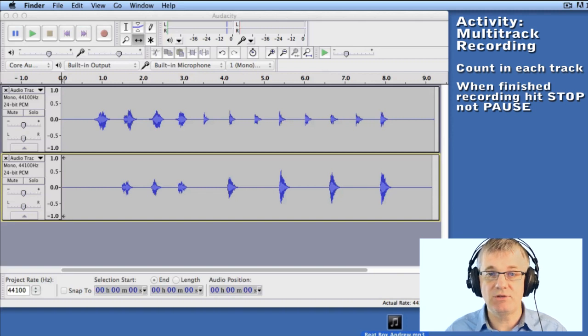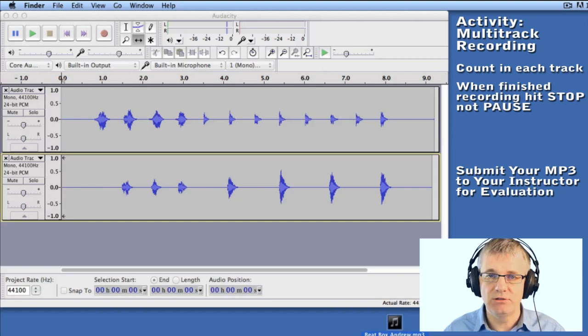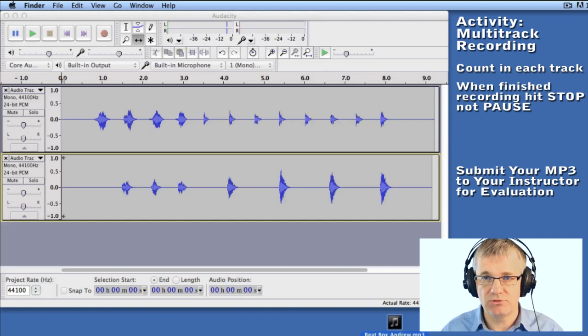Now, if you're doing this activity as part of a course, you'll need to submit this MP3 to your instructor for evaluation. Be sure to save it somewhere you'll know where it is so you can pass it on to your instructor. Okay, so that's it — that's multi-track beatbox recording in Audacity.